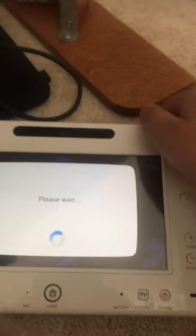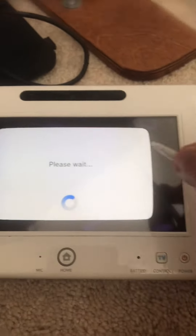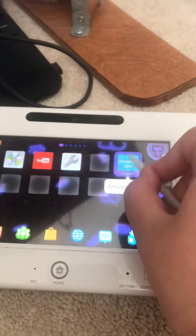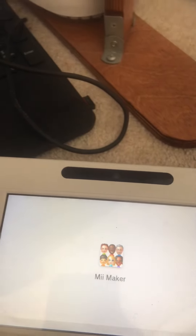Don't worry, this is perfectly normal if you're using Tiramisu. Here it is. Now you're going to want to launch whatever Homebrew Launcher app you have already. Launch Mii Maker. I have it in my unused apps folder since I don't use it anymore.